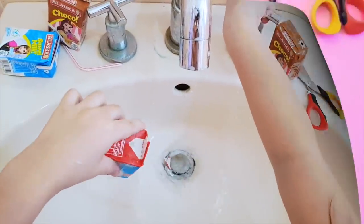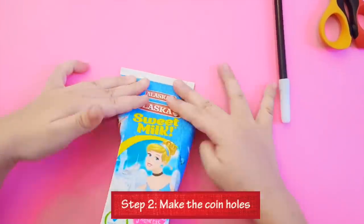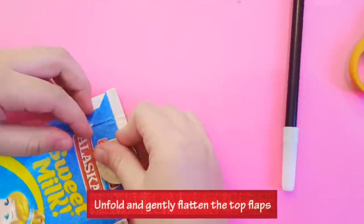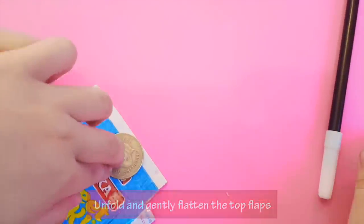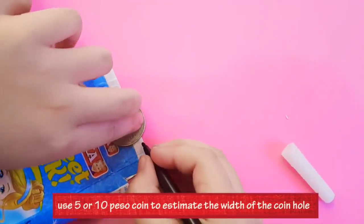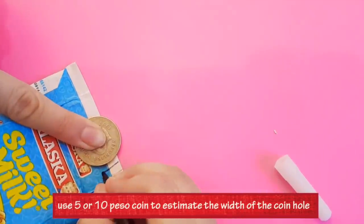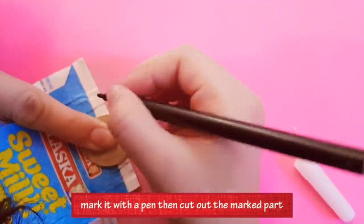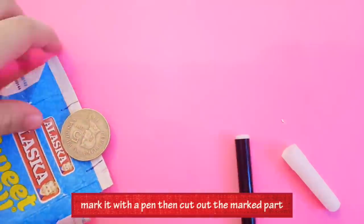The next step is making the coin holes. Unfold and gently flatten the top flaps. You need to get a 5-peso or 10-peso coin to estimate the width of the coin hole. Mark it with a pen, then cut out the marked part.